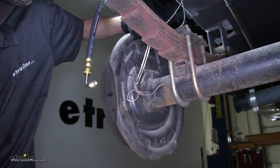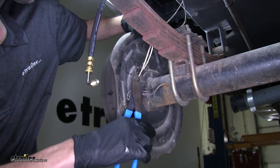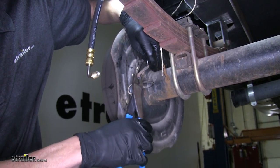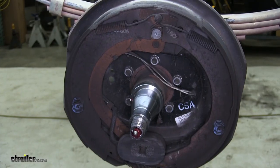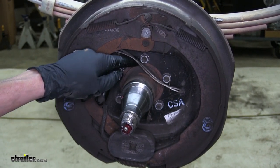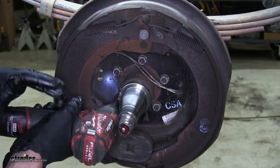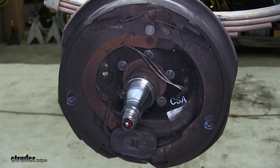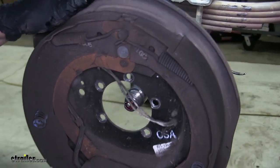Since we have electric brakes on this trailer, we need to remove the wires that go to our magnet. We'll just cut those off and make sure we leave slack in case we ever decide to go back to electric brakes, so we can still hook them up and use our existing wiring. Now we can unbolt our backing plate assembly — there are five nuts that go around the spindle that hold it in place. We can then grab the backing plate assembly, pull it off, and discard it.